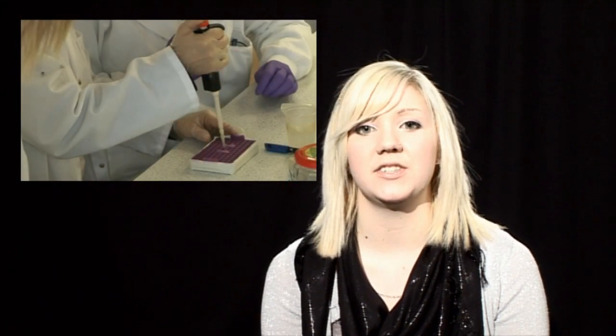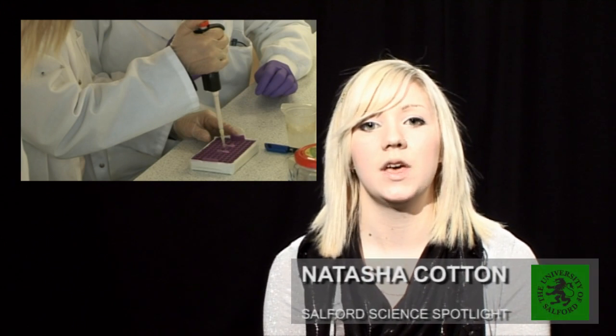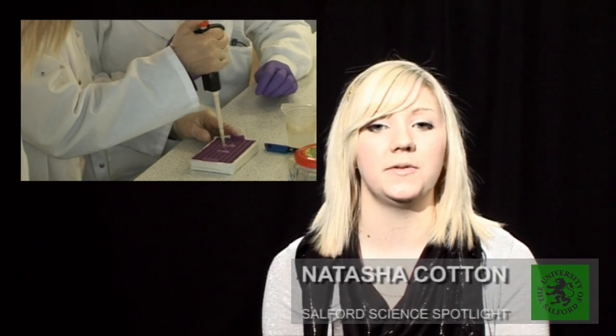Salford hosts many events which are designed to introduce prospective students to university life. Recently a group of young people from ManCat came to find out about techniques involving DNA. Geoff Hyde tells us more.